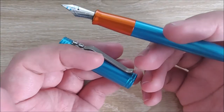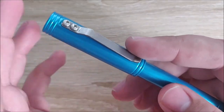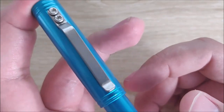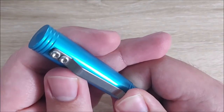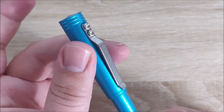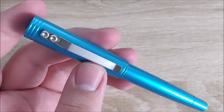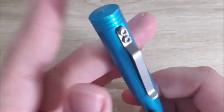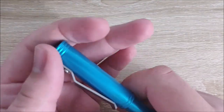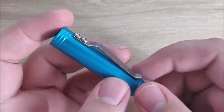This is the first Keras Customs pen I know of that uses a click cap instead of a screw-down cap. When you cap it, you get a very reassuring click sound — I like it a lot — and when you uncap it, you get the same thing. It's a very pleasant sound and it caps on very securely. There's no movement really this way. For a first try, they executed this very, very well. It's a very secure capping — I'm not worried about it coming off. The pull is good enough that it's not going to come loose, but not so strong that you have to struggle.